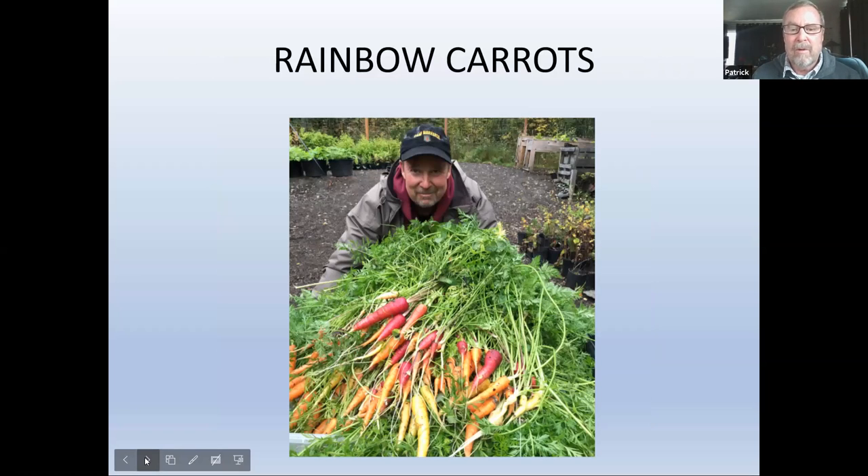Rainbow carrots — kids planted these and they did well. Kids are so excited on school field trips and summer camp to actually pull a carrot out of the ground, and even better if they're purple, red, yellow, or white. Lots of fun.